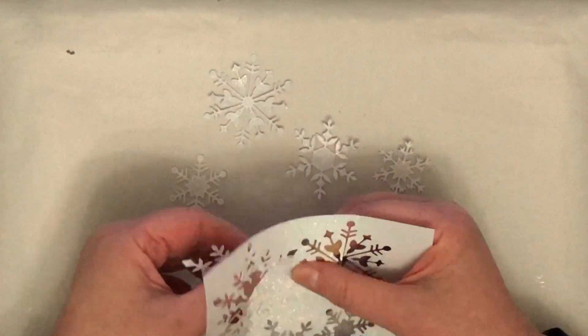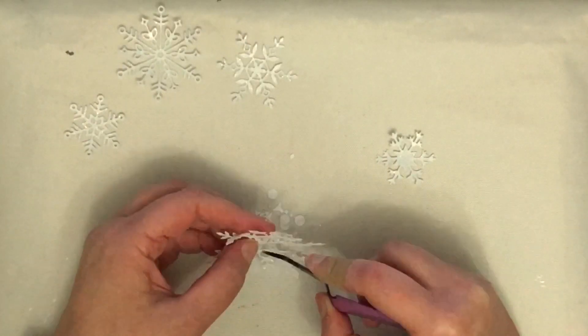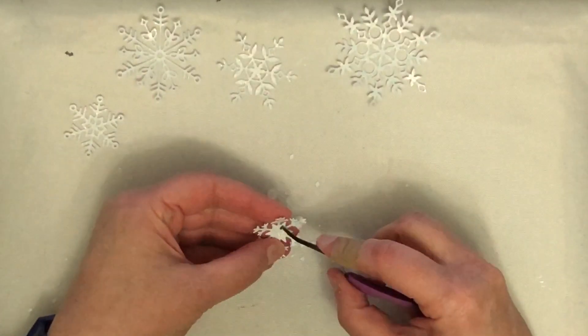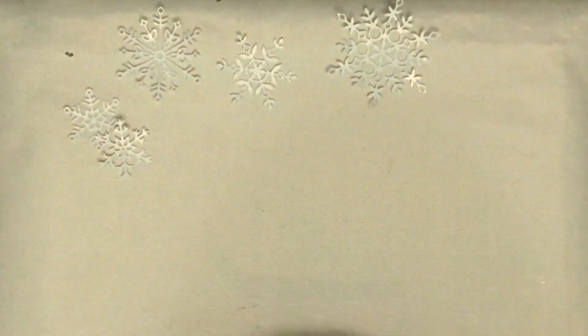Most of these snowflakes are from Simon Says Stamp but one is from Picket Fence Studios. We have the Big Bliss snowflake, the Mary Ann snowflake, the Kate snowflake, and the Eliza snowflake — all from Simon Says Stamp — and one snowflake from the Picket Fence Studios winter snowflakes die set.